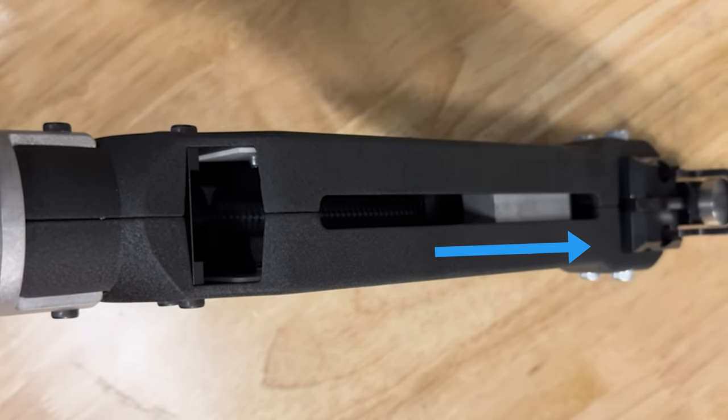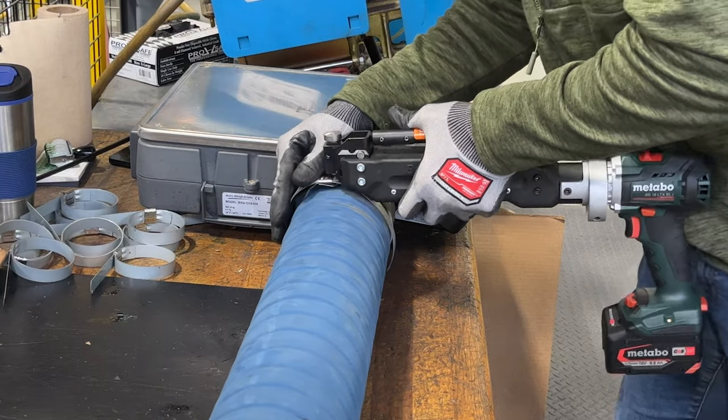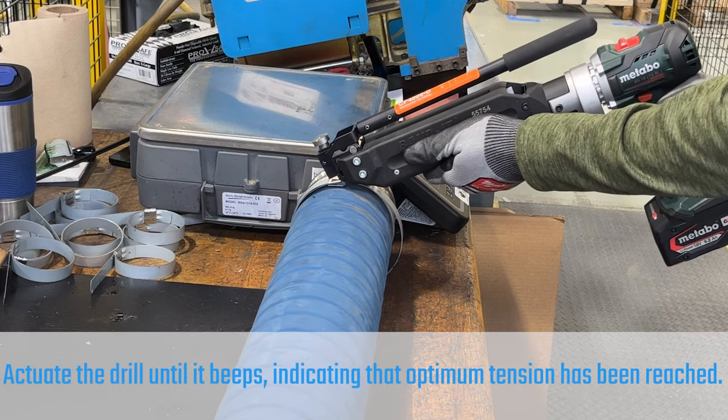Actuate the drill until the tension block is all the way forward against the tool body. Insert the clamp tail into the tool head slot and set the drill to clockwise rotation.